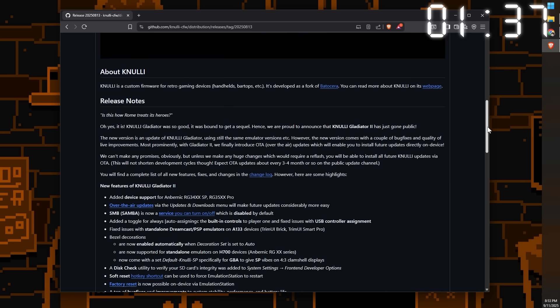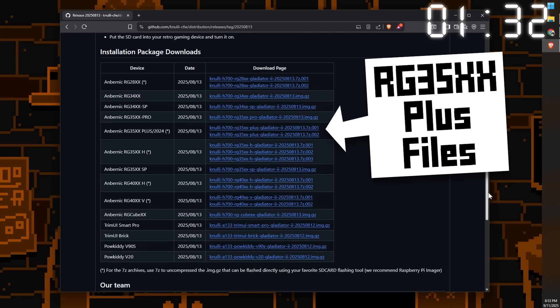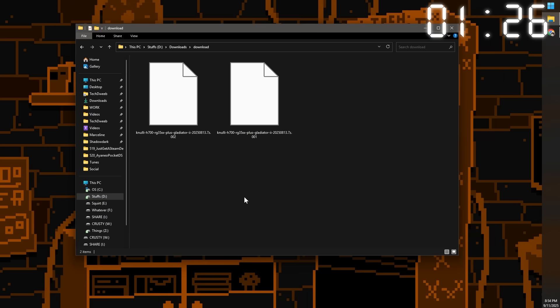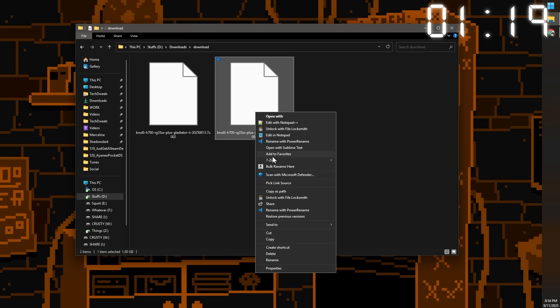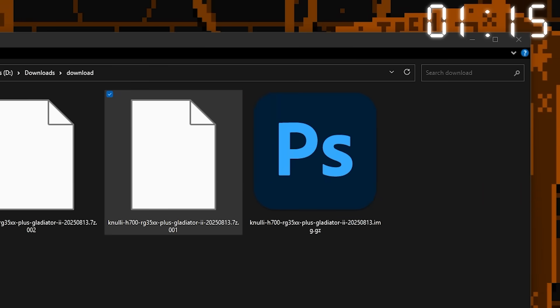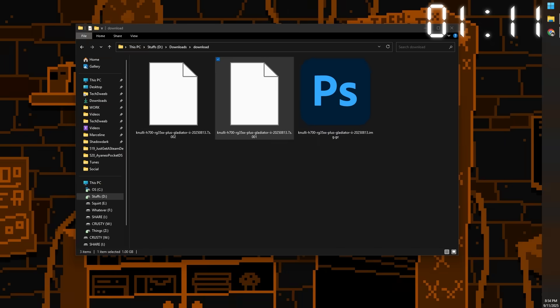Now you need to download the Nuuly install file — it's linked below too. Make sure you download the correct file for your device, so if you have an RG35xx Plus, get these two files. Some devices have multiple files, so you need all the files if there's more than one. When they're done downloading, if you needed to download two files, find the one with the extension .001, right-click it, go to 7-Zip, and select 'Extract Here' — this will extract the .img.gz file. If you only had one file to download, you don't need to do that step.